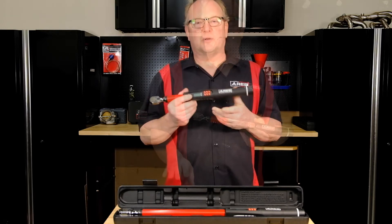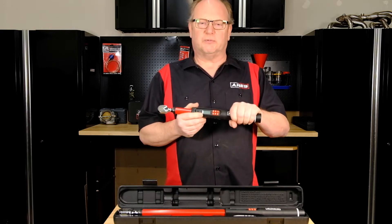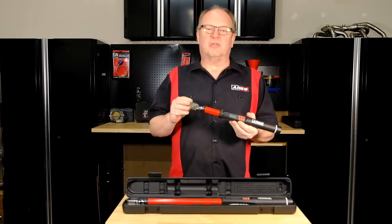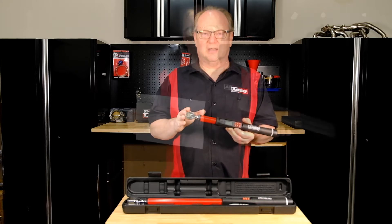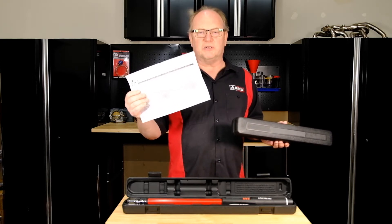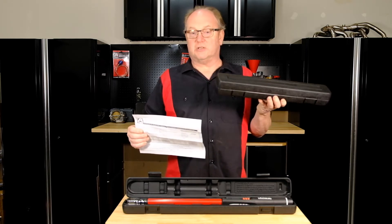These wrenches have an accuracy of plus or minus 2%, which is pretty good. They're beautiful torque wrenches with an outstanding ergonomic non-slip grip that fits your hand perfectly, allowing for repeated and proper hand placement for accurate torque application every time. They both have a 72-tooth sealed head reversible ratchet design. Each unit is calibrated and certified at the factory and comes with a certificate of calibration.